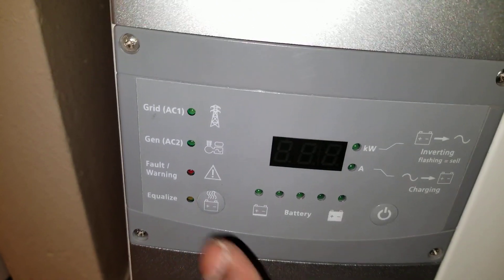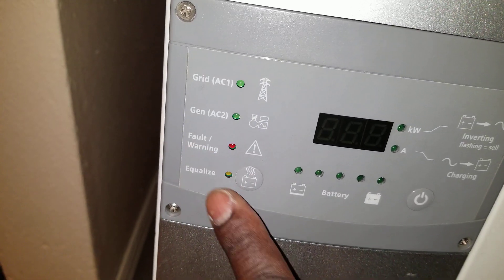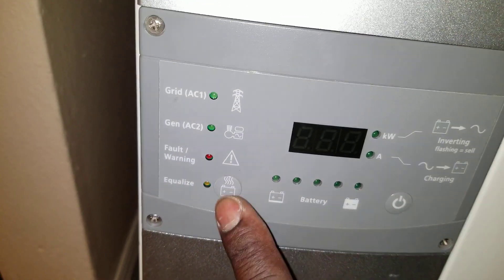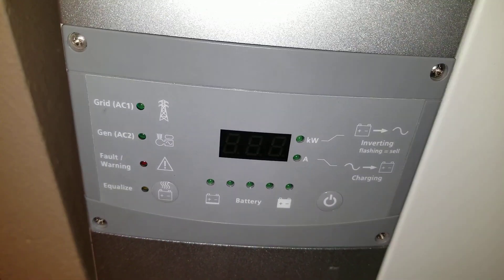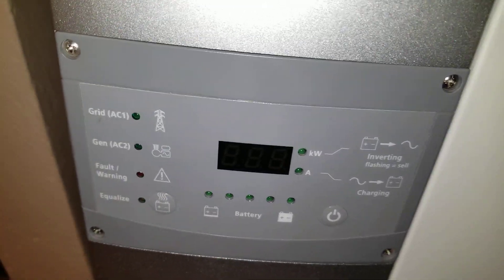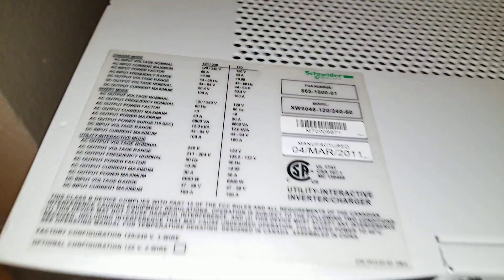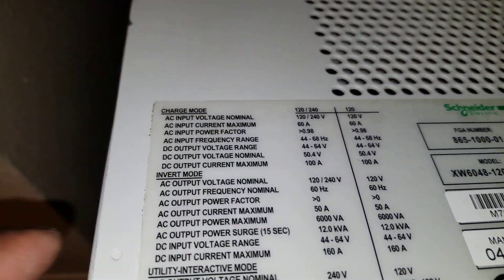You can also use a generator to hook up to this. It has a fault light, and you can use AGM, sealed lead acid, or flooded acid batteries. You can use it for lithium as well because it has a custom setup — you can configure it so it works on lithium. You can see the voltage input on the battery side and AC in.